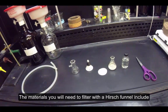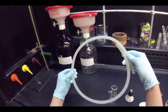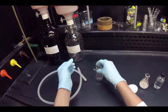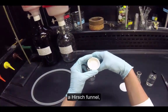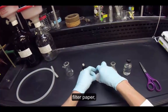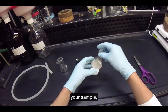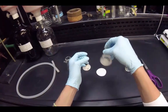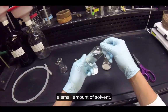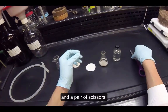The materials you will need to filter with a Hirsch funnel include a vacuum hose, a filter flask, a Hirsch funnel, filter paper, your sample, a small amount of solvent, and a pair of scissors.